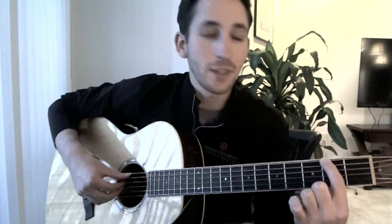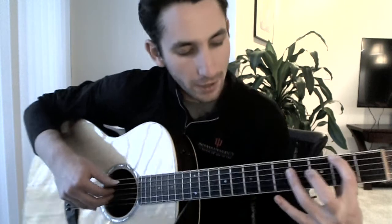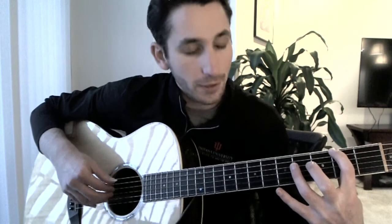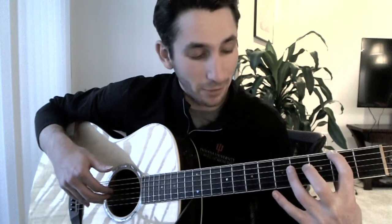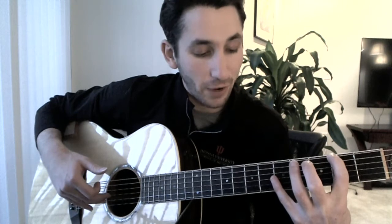We start with our index finger on the second fret of the sixth string, and then we're going to do these harmonics. Our ring finger is on the fourth fret of the fourth string. You have to pluck the harmonics really hard — touch very softly with your left hand, pluck very hard with your right hand. And then strings three and two on the fifth fret.